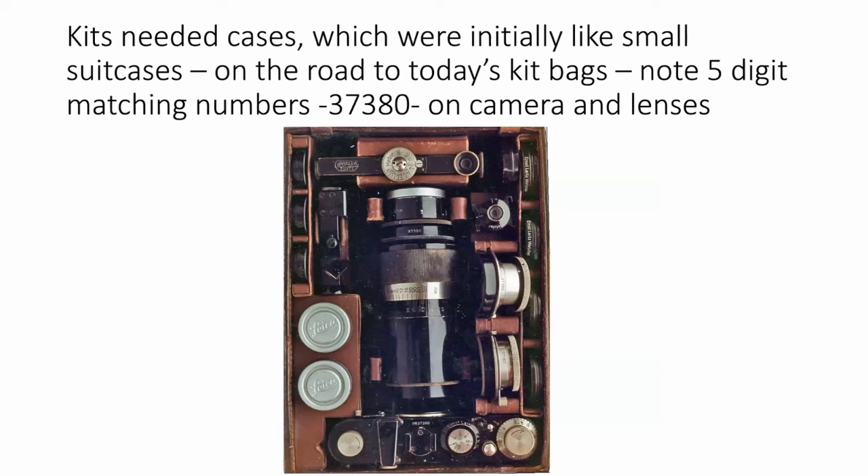Kits needed cases. Leica introduced lovely leather attaché-style cases — I have one from 1930, an Etcan case with its original key, which definitely looks like a period piece. You'll see a One Model C non-standardized with the five-digit number 37380 on the lenses. I often wonder whether carrying multiple lenses was a good thing — we all go out every day with too many lenses, take a standard lens, a wide-angle, and a telephoto, and what happens is I never change the lens. I just come back with the same lenses in the bag.